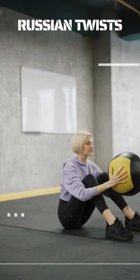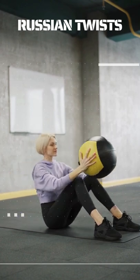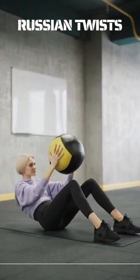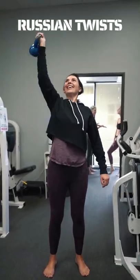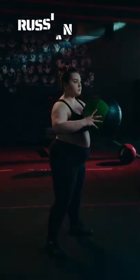How to do Russian twists. Sit up tall on the floor with your knees bent and feet off the ground. Hold a medicine ball with your hands at chest height. Lean backward with a long, tall spine, holding your torso at a 45-degree angle and keeping your arms a few inches away from your chest.